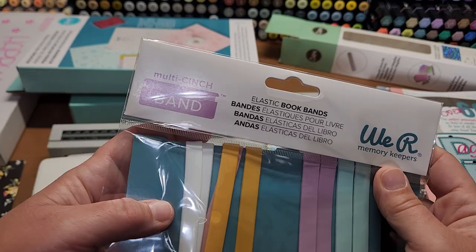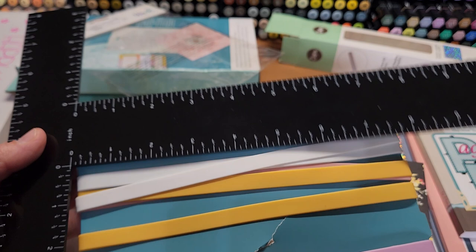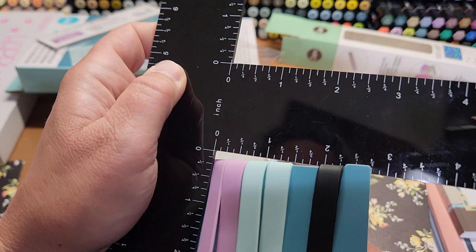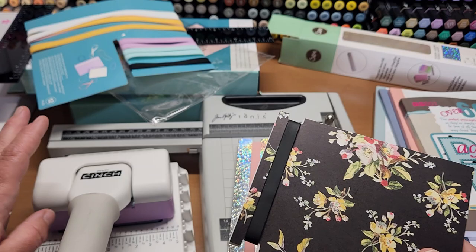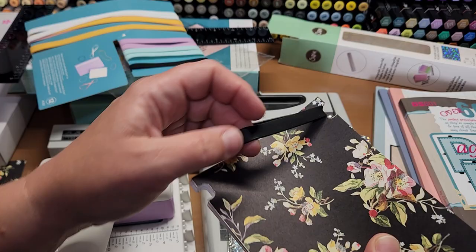These are the multi-cinch bands — they're elastic book bands. They're really awesome if you want to use them with half of a sheet of 8.5x11 or a quarter that's 4.25x5.5. The large bands are approximately 7.75 inches and the small bands are approximately 3.75 inches, and they are about 3/8 of an inch wide. How they work is you use the punch on both sides of one end of all your pages and then literally wrap the band around it.